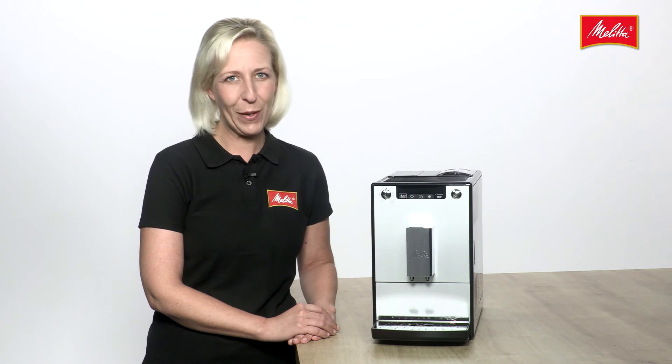Really easily and effortlessly. We hope you enjoy the Kafeo Solo. Isabella of the Milita team.